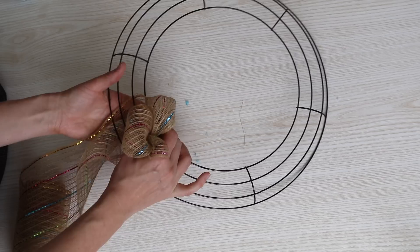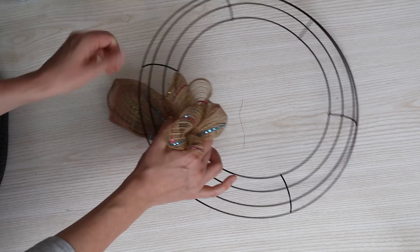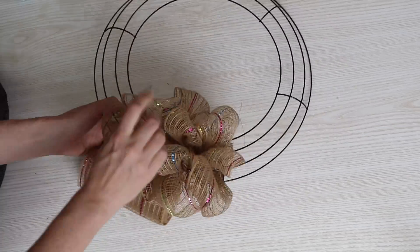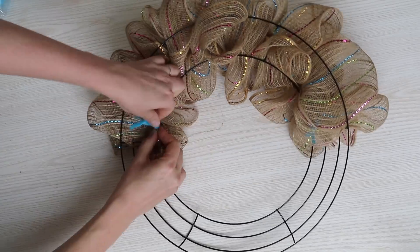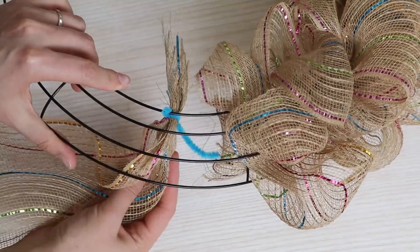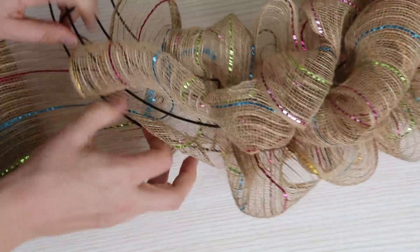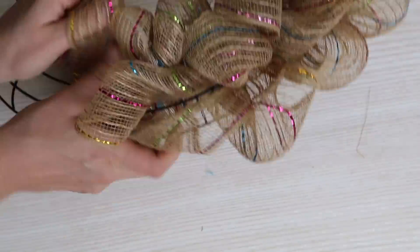Repeat the same process one more time — up through the center part of the ring, the next layer, and finally the third layer. Keep repeating this process over and over; you can see one roll of deco mesh goes a long way. Tie up with the pipe cleaner — and no, the pipe cleaner color does not matter. Then take your next roll, start where you left off, and repeat the process. The tighter you make it, the fuller your wreath will look.